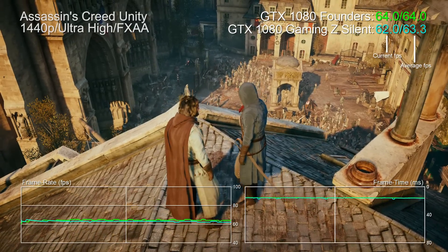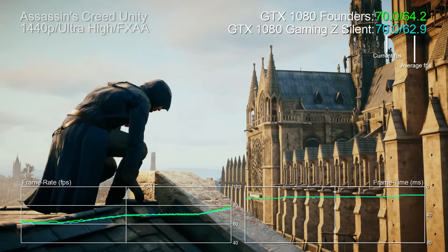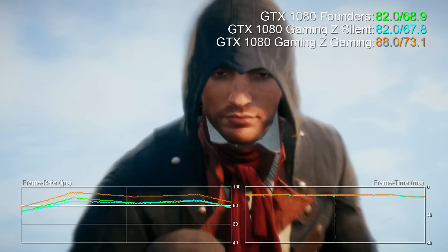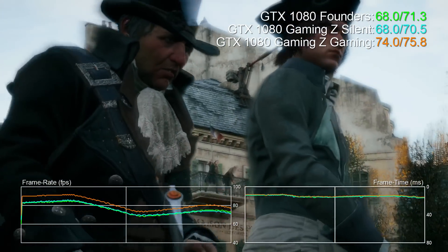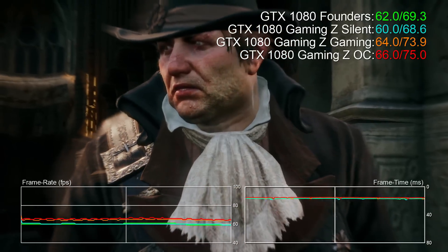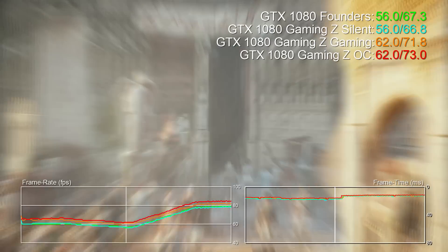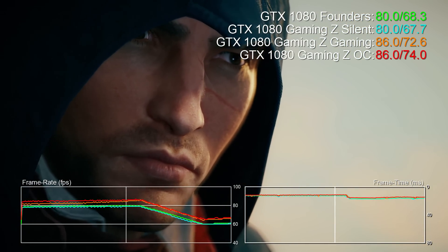Let's take a look at those presets. The silent mode is effectively on par with the Founders Edition running at reference clocks, but the gaming preset adds around 7% of performance based on our testing, while the OC setting takes that further, increasing frame rates by 9%. Boost clock in OC mode — which is the default setting — can hit just under 2GHz, which isn't bad at all for performance out of the box. But if you're going to invest this much money in a 1080, it's the manual overclocking you're going to be interested in.